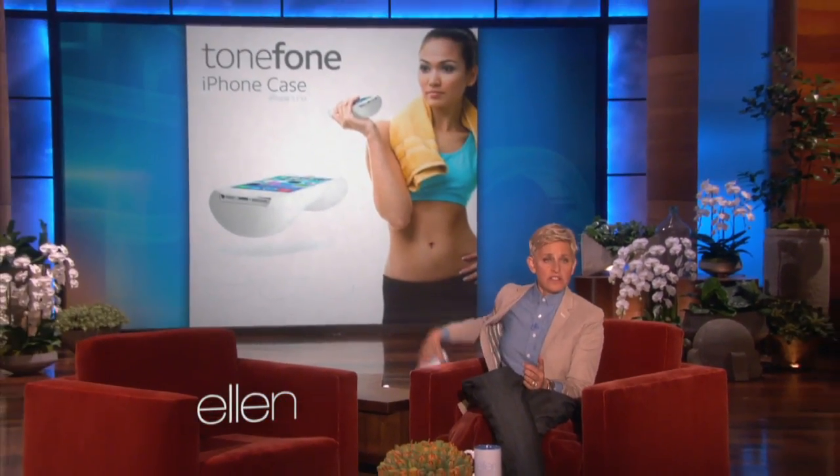It makes me want to talk about a new product that just came out. I don't know if you heard about it — it's a company that makes a new case for your iPhone that's supposed to get you in shape, and it's right here. It's a dumbbell, and then you put your iPhone in it, and you can exercise.